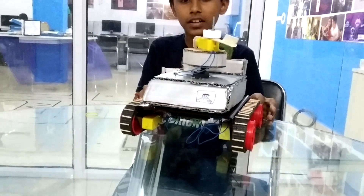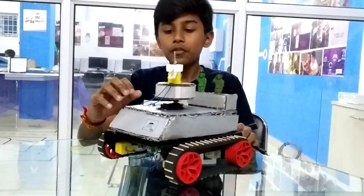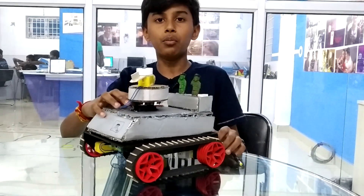I have done a fighter tank for my beginner level project. The components which I have used are a Bluetooth controller board, 5 motors, 4 wheels, and a servo motor.